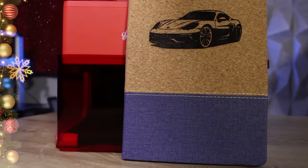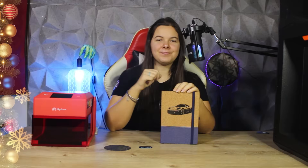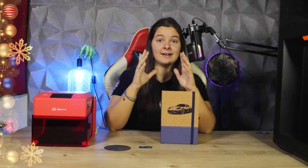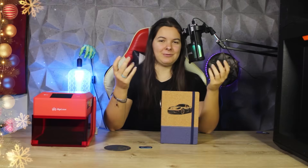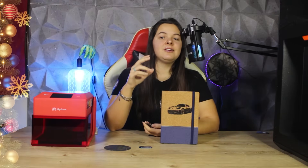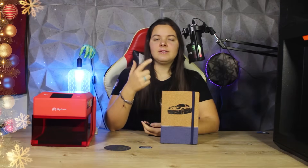If you liked this video, remember that you can give me a huge boost with a small gesture by leaving a thumbs up or a comment below. Thank you to everyone who supports me. Now let's continue with cutting, and I'll start with the most famous material for laser cutting, which is plywood. To test this laser on wood, I decided to make a Christmas decoration that included all three types of processing: line, fill, and cut.